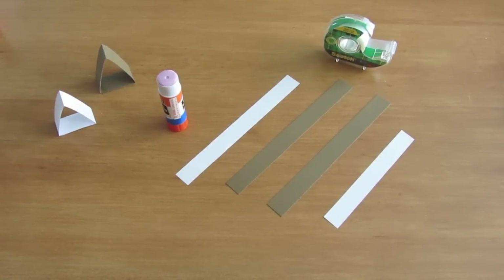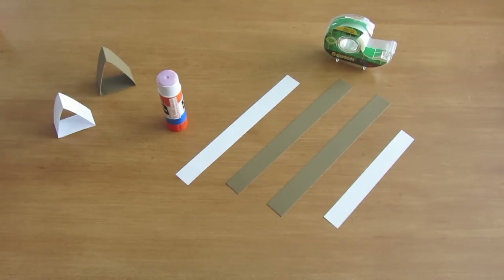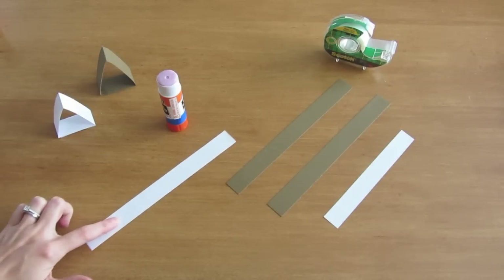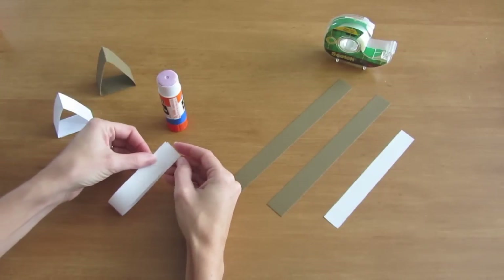First, I'm going to show you how to make a stand for your character. The stand is these triangles right here. Make them out of cardstock or paper — cardstock, of course, is sturdier. I cut strips of paper that are about an inch wide right off the edge of an 8.5 x 11 piece of paper.